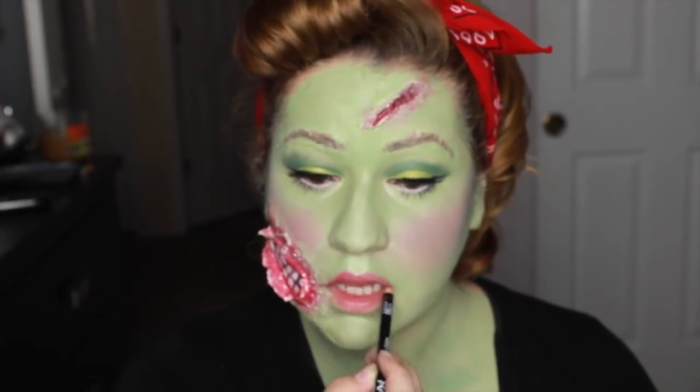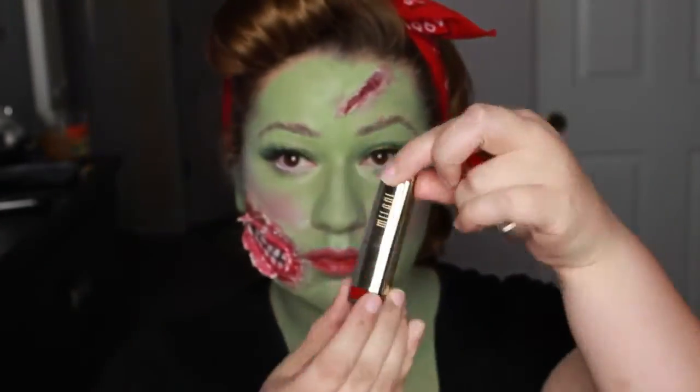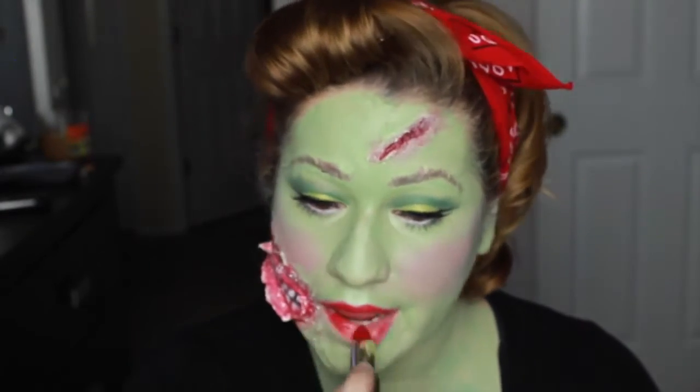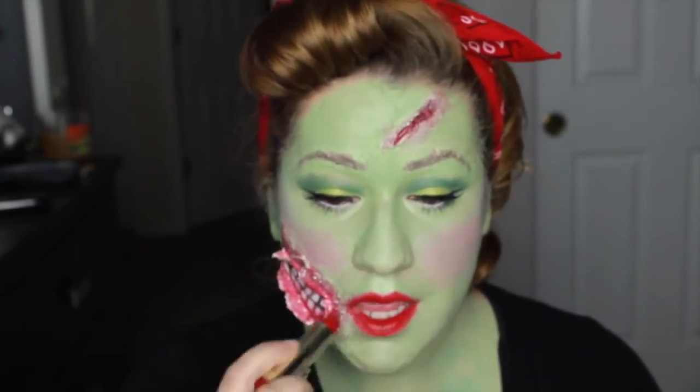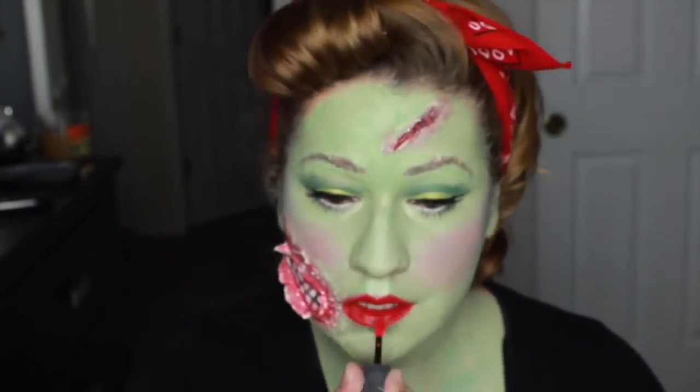Lastly, I'm taking NYX lip liner in Hot Red and Milani lipstick in Ruby Valentine to make this look complete. No pinup look will be complete without red lipstick, and then on top of that I'm applying Maybelline Signature Scarlet to give it more of a glossy finish.